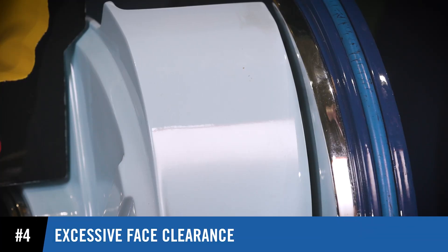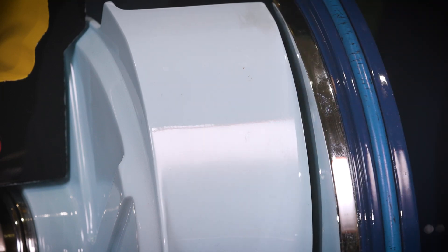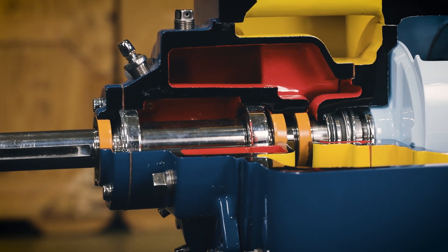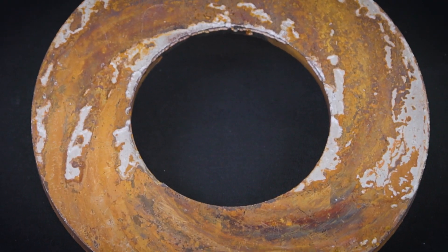Excessive face clearance between the impeller and the wear plate is another condition that can lead to priming issues. The greater the face clearance, the less vacuum the pump can produce. Consult the pump's manual for recommended clearance, and worn wear plates should be replaced.